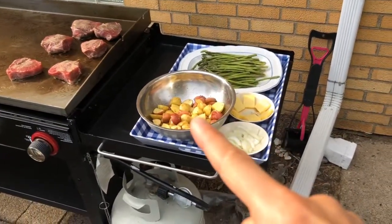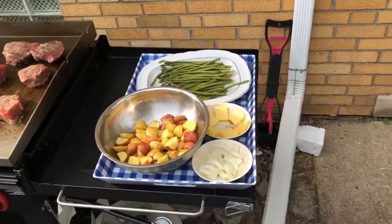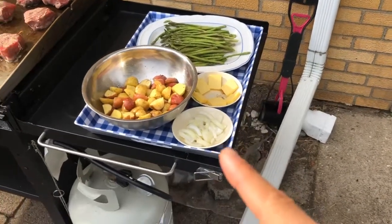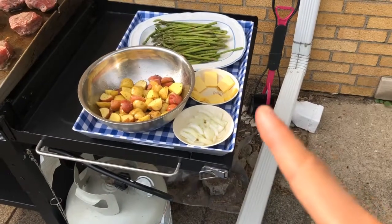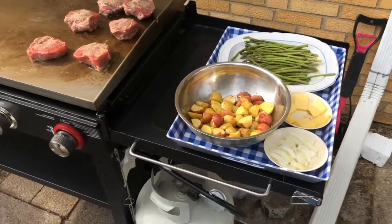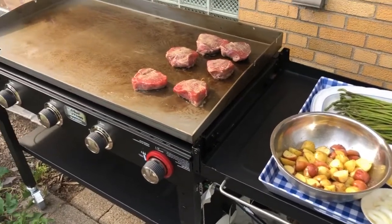We have some potato cube chunks and some asparagus, and we have some onions for those of us that want some griddled onions on top, and some butter. I heard adding a little slab of butter on top is good for finishing up the steak.